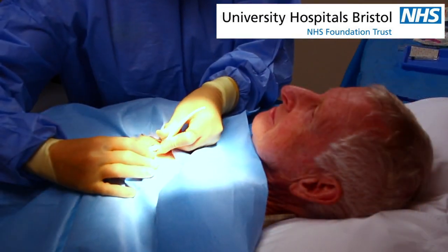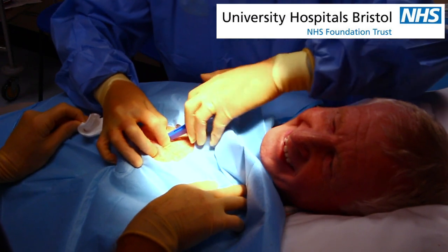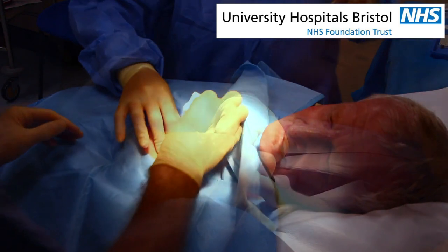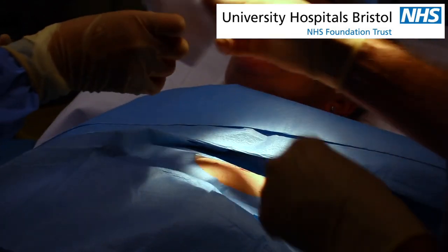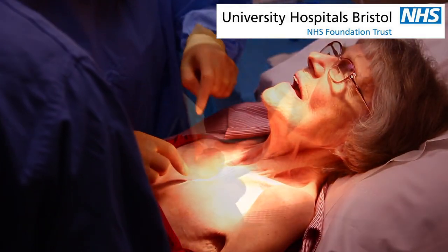A small cut will be made and the cardiac monitor will be inserted underneath the skin of your chest. You will feel the pressure of the device being inserted, but it will not be painful. In the majority of people, the device will not be visible. Once the device has been inserted, a very thin plaster called a Steri-Strip and a transparent dressing will be put over the wound.